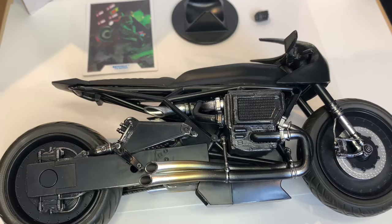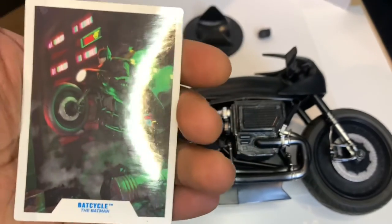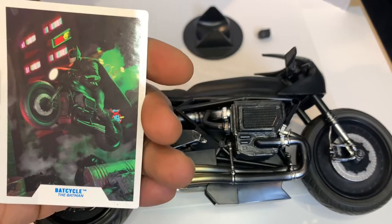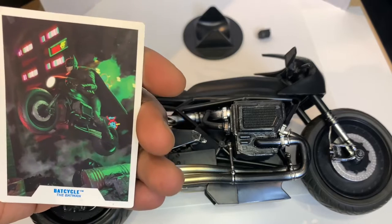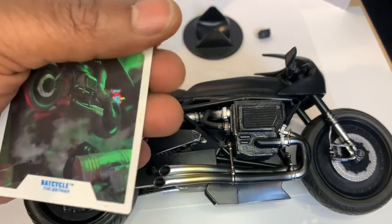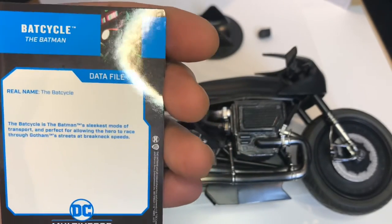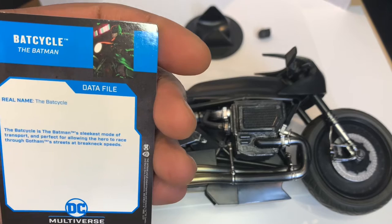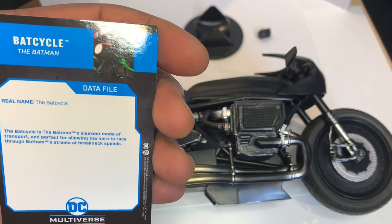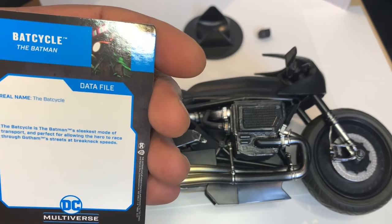Okay, we have all the items out of the box. Let's take a look. We have a nice card here — the Batcycle. You can see a nice image of Batman doing a wheelie. Also a trading card on the back — data file, Batman, the Batcycle. You can pause that so you can read it later.